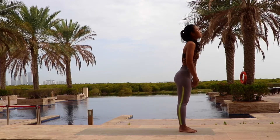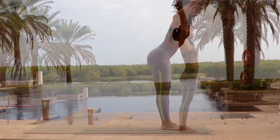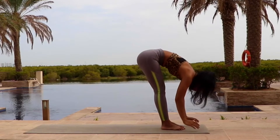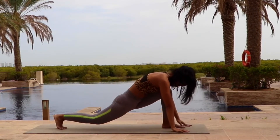Inhale deeply, hands up into the sky. Arch your back slightly and look up. Exhale, fold all the way forward, all the way down. Step your right leg back.